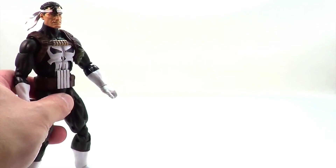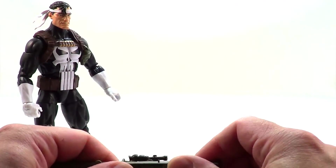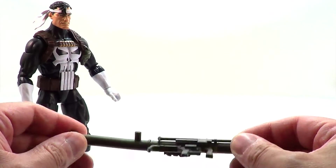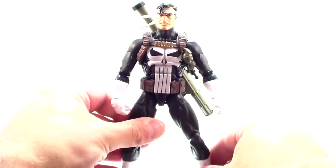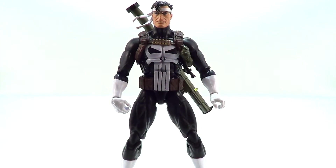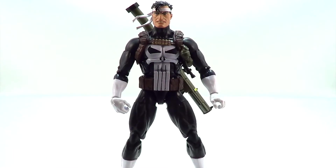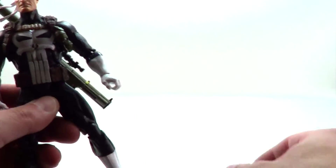He comes with a few accessories. He comes with the same rocket launcher as the recent Deadpool, which is a little bent from its time in the package, which is to be expected. However, a cool feature is it does plug into the hole on his back for storage, so you can have him wield the rocket launcher. He also comes with a big machine gun and a white grenade launcher. I'm not sure why they made the grenade launcher white instead of black or green, but it's a nice accessory — it's always good to have some weapons.